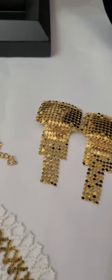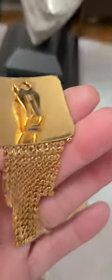Right here we have some mesh earrings and a bracelet. These are clip-on. These are not signed.